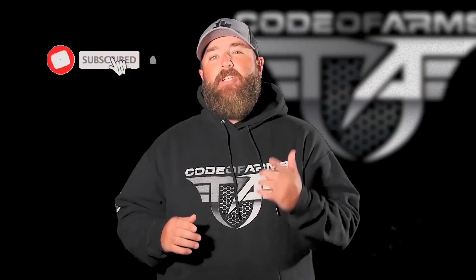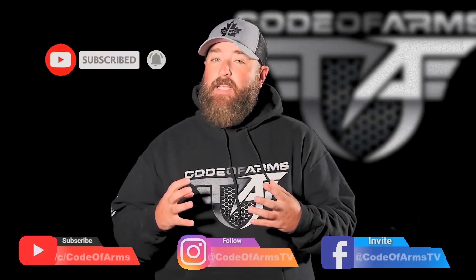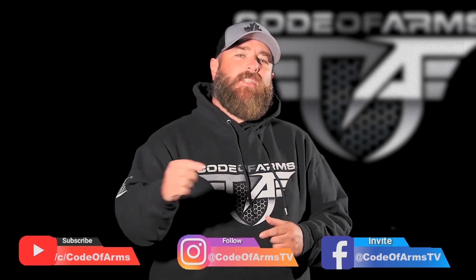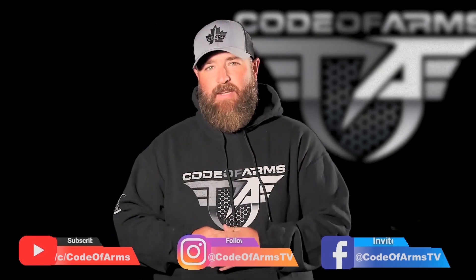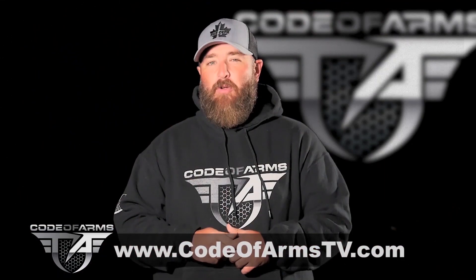If you like what you see, be sure to subscribe and click the notification bell so you don't miss out. Like us on Facebook, follow us on Instagram, and as always, leave us a comment — we want to hear what you have to say. If you want to support us, you can go to CoatOfArmsTV.com for all of our latest apparel. This is Coat of Arms.